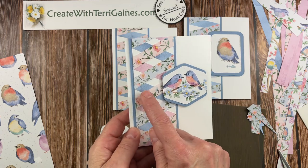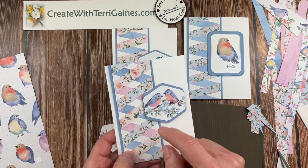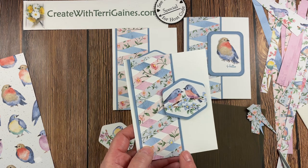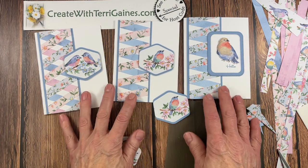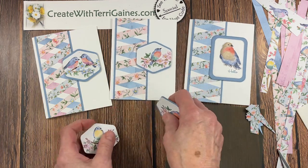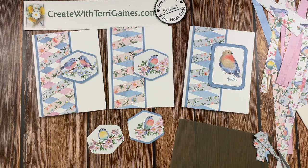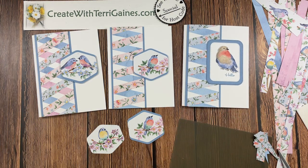I'm going to link you to a video I did about a year ago showing you the double twisted ribbon. I hope you enjoyed this project — this is a beautiful card with the Flight in Aerie Designer Series Paper, and there are so many beautiful options for creating this twisted ribbon technique. If you have any questions, please reach out to me. If you found me via YouTube, look in the description for a direct link to my blog post where I have a PDF you can download with the measurements for the card.